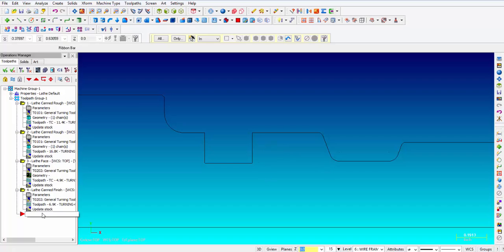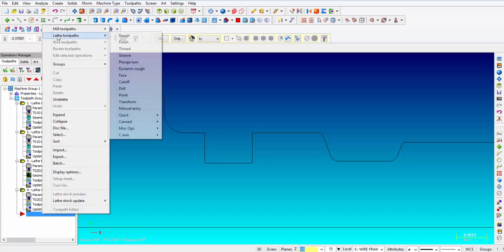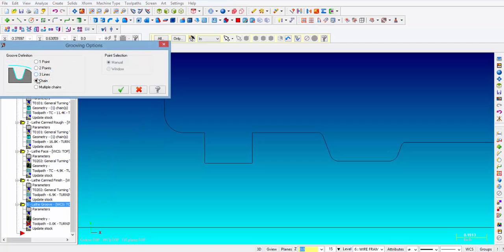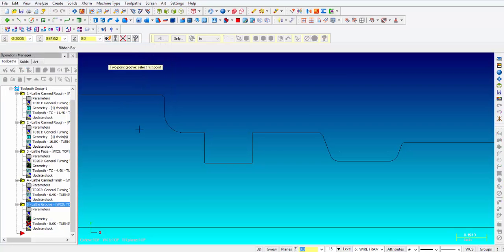So the first thing we're going to do is right-click next to the red arrow in the Operations Manager. We're going to wand over Lathe Toolpaths and pick groove. Now we have several different options the way we define our groove, and we're going to start with two points. You can see this is kind of a square shape, which is what we have right here, so once you select that you need to click OK.